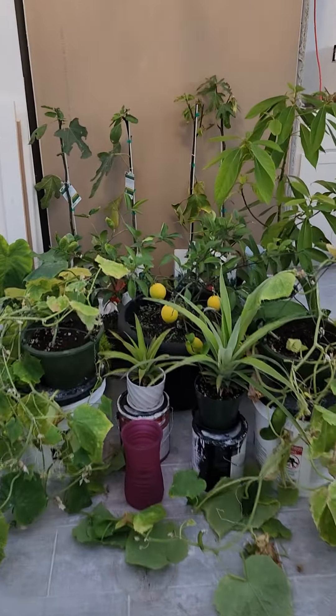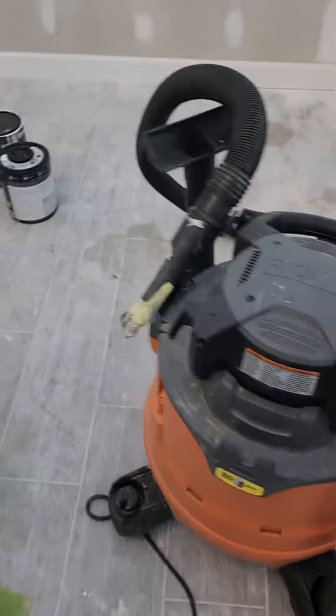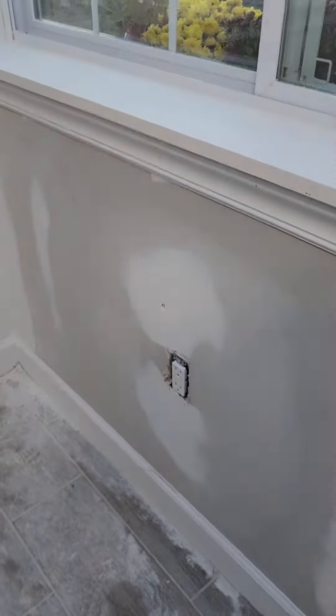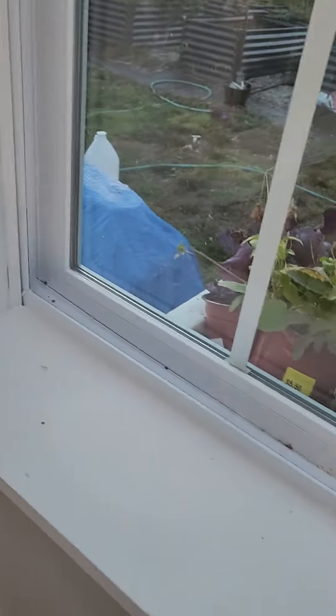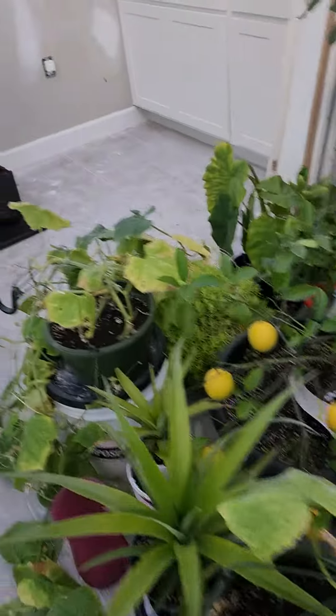Look at all my plants that I'm wintering over in the greenhouse. I'm actually getting the greenhouse ready to be painted, so I got my shop vac — I need to vacuum off all the window sills like this. This way we're ready for painting.